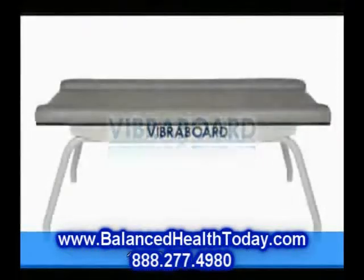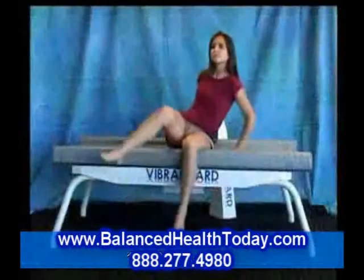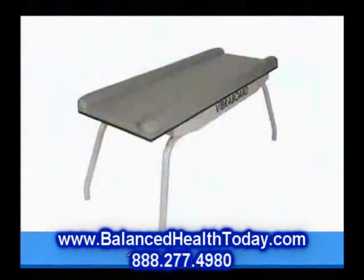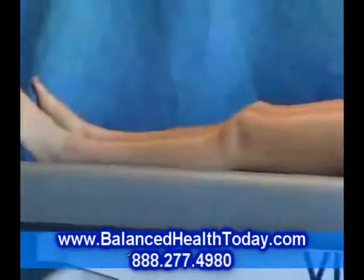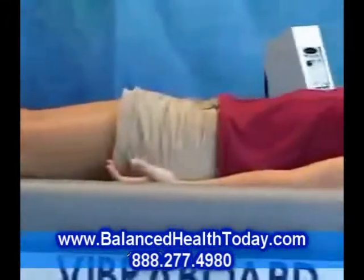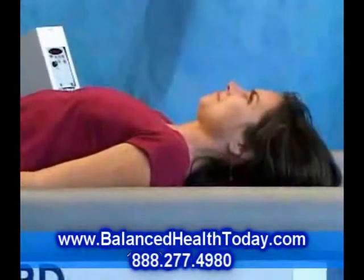Introducing VibraBoard, the state-of-the-art in biomechanical stimulation. Liz will help us with our demonstration. Resting on a steel suspension system, the upholstered platform delivers gentle to vigorous vibrations all over your body in the comfort of your own home.